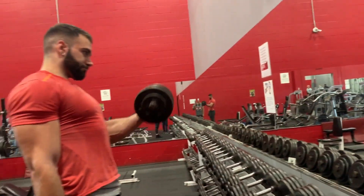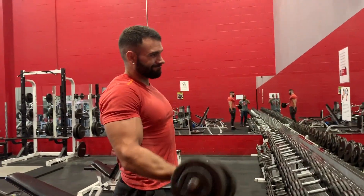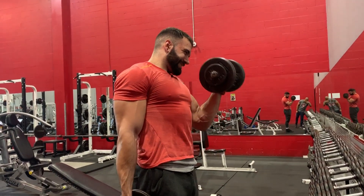Thanks for watching, hope you guys enjoyed it. By the way — laterals and face pulls are pull exercises, so that's why I include them on back day.